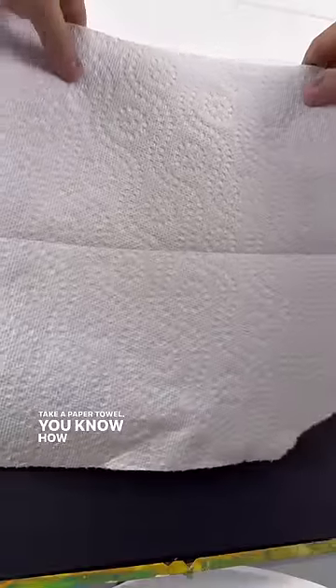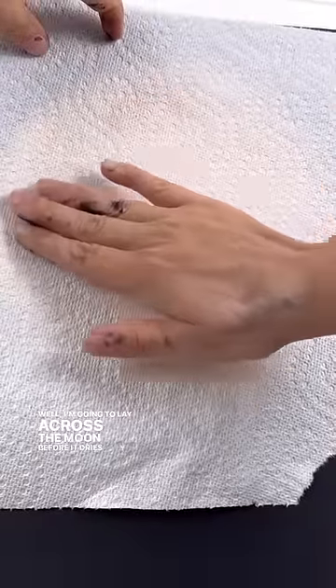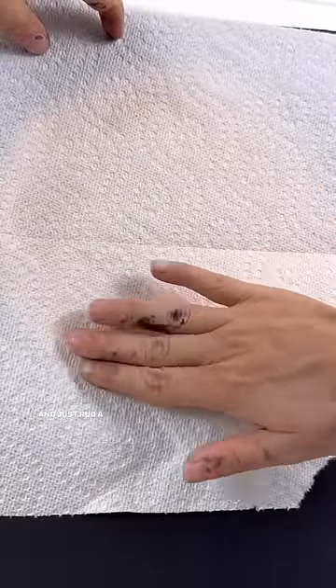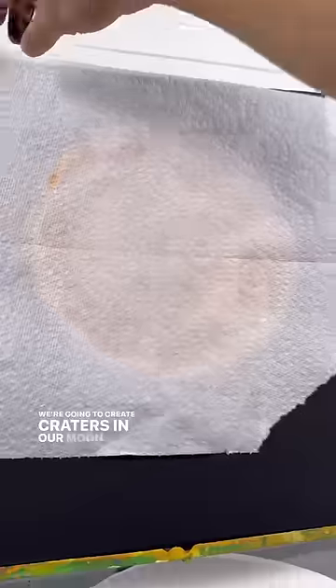Fill that in, and I'm going to show you a fun technique that kids love — adults can have fun with it too. Take a paper towel. You know how paper towels have texture? I'm going to lay it across the moon before it dries very carefully, and just rub a couple different areas of it. We're going to create craters in our moon.